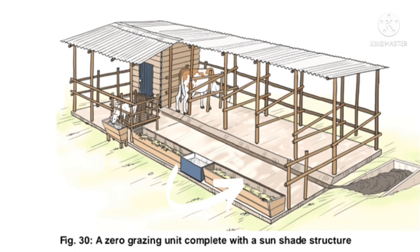Another important feature is that the zero grazing unit should have an alleyway that allows you to collect manure and urine, which you can then use to make biogas.